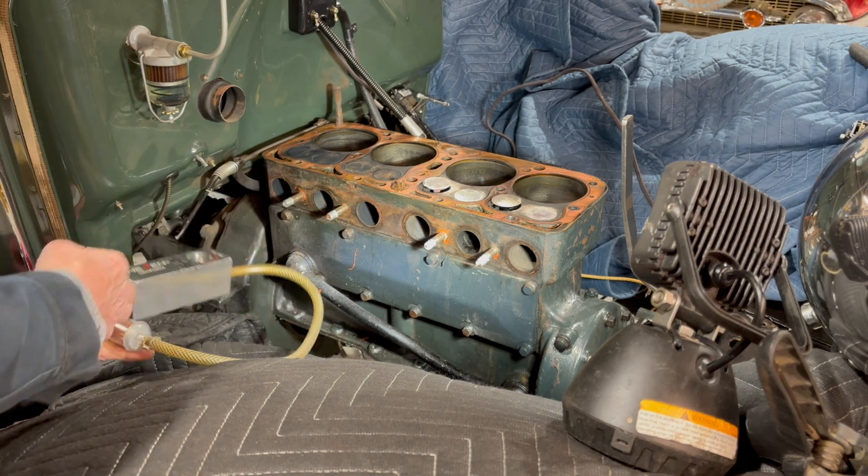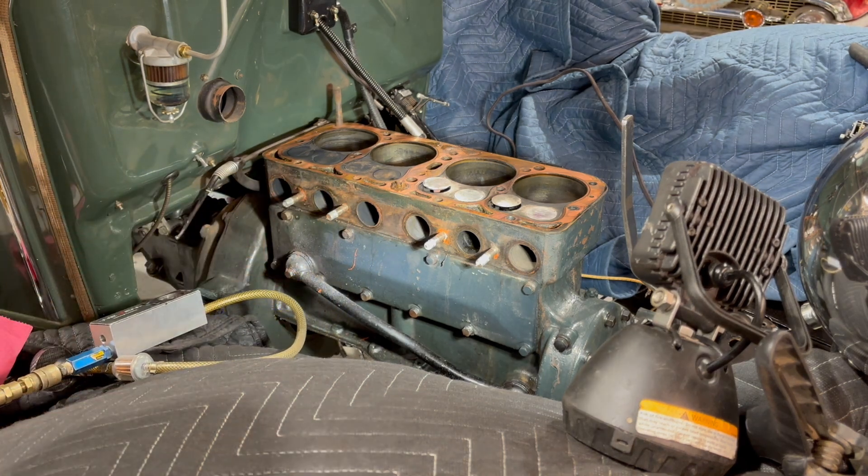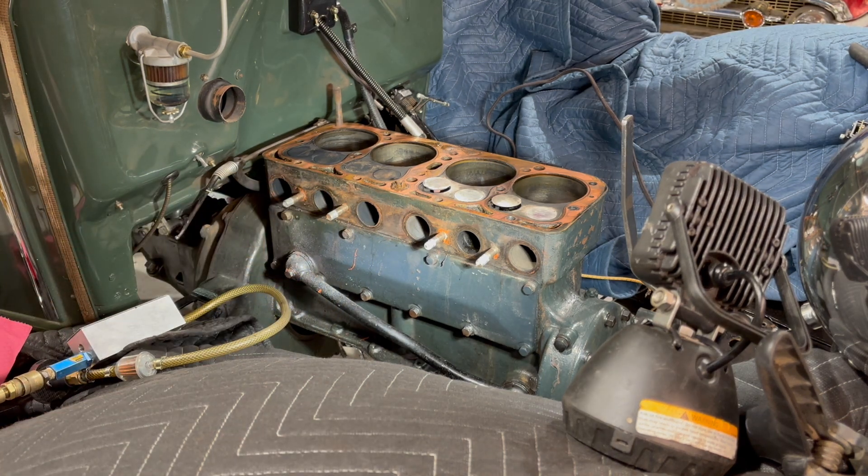So probably the valves not sealing was causing compression loss. I hope you fellows enjoyed this - thanks for watching.